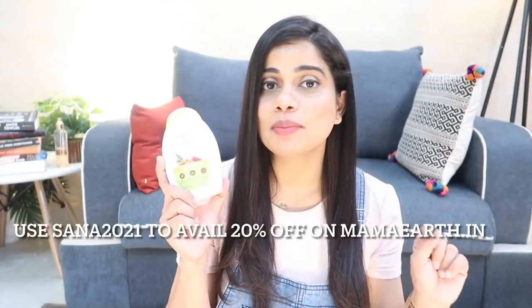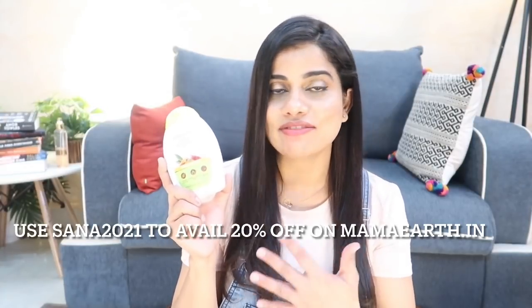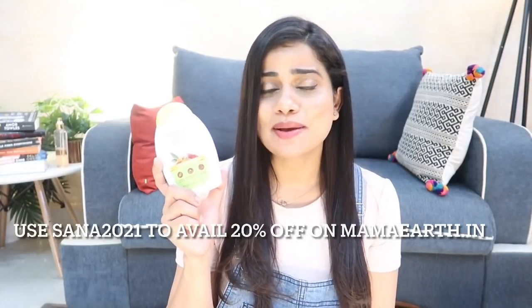I love it not only because it's harmless to skin but also harmless to the environment — that's why I love Mama Earth products. This 300ml bottle is priced at ₹299, which is great value. Mama Earth products are available at a discount on many websites, and I have a coupon code on screen — use it on mammaearth.in for 20% off.